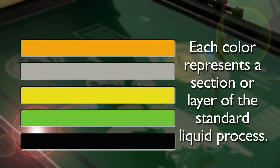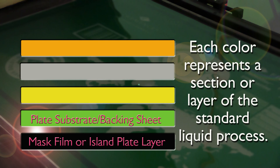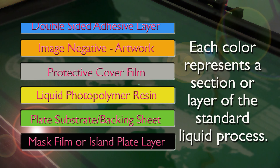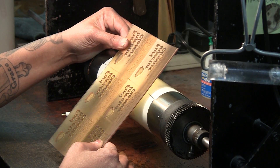Here we show the five layers and processes used in traditional liquid plate making systems. Each color represents a section or layer of the standard process. The black layer represents the mask film or island plate layer. The green layer is the plate substrate or backing sheet layer. The yellow layer is the liquid photopolymer resin. The gray layer is the protective cover film. The orange layer is the image film or negative layer — the artwork. After processing the liquid plate, a sixth layer is commonly used: a double-sided adhesive applied for mounting the plate to the carrier sheet.